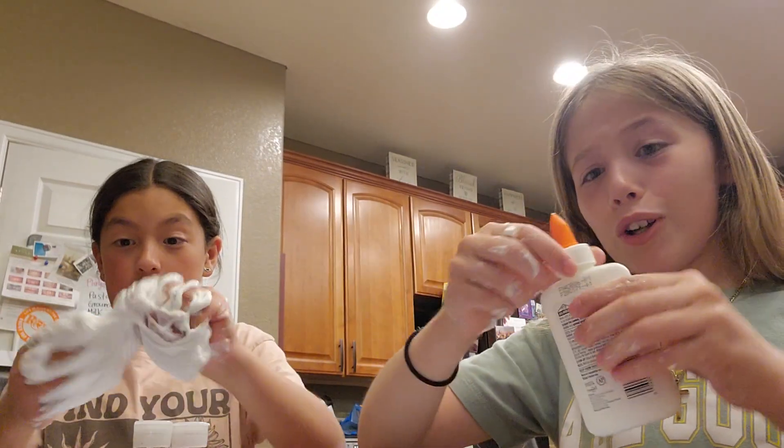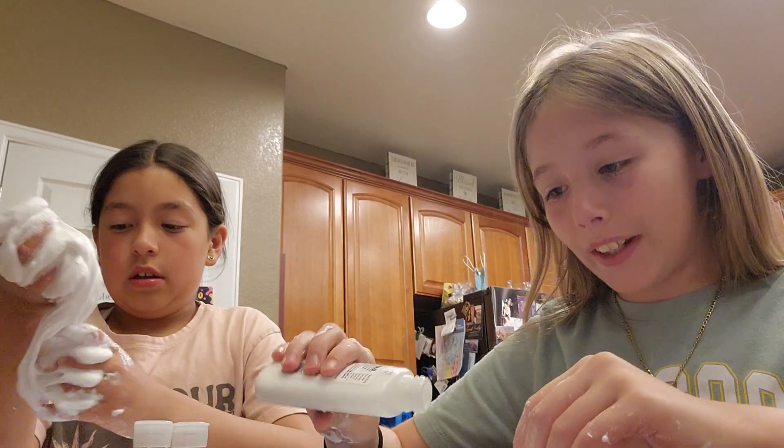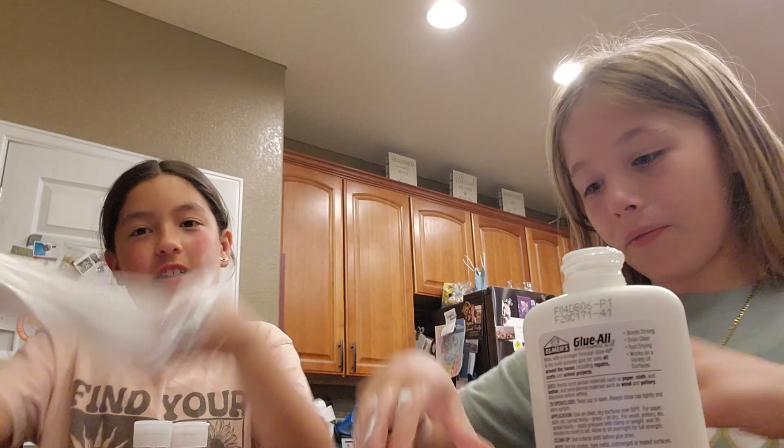We should save some and put it on our hands — I love doing that. Guys, look — it's turning into slime!